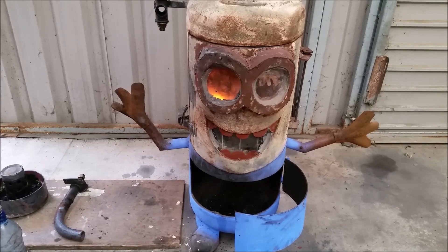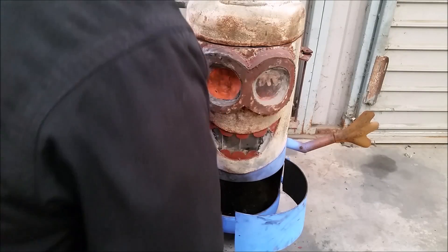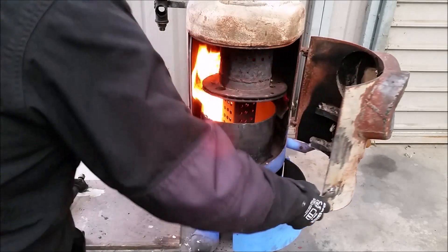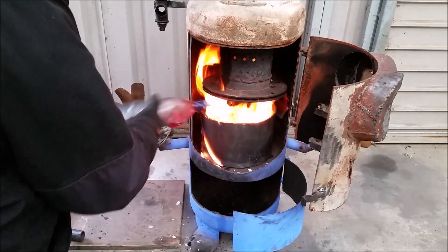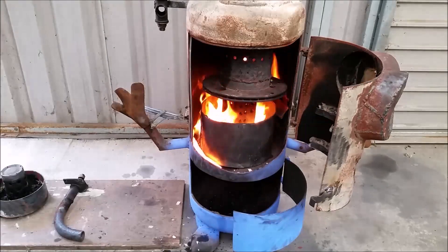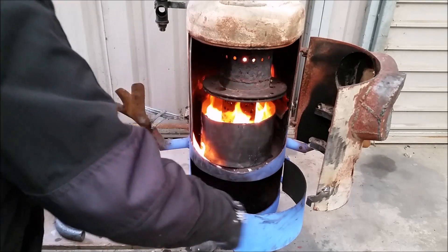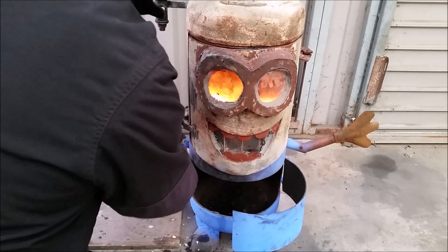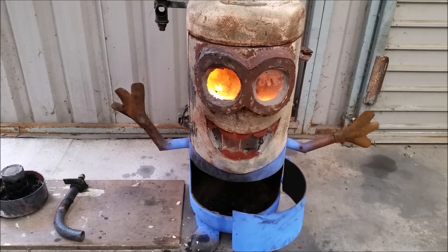It's got some veggie oil in there at the minute, and most of it's kerosene. I can see — I don't know if you can see it, but I can see that the air coming in — I'm getting more. I'm sure you can hear that.